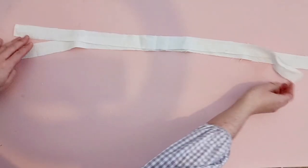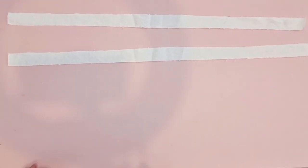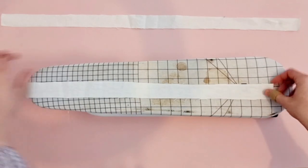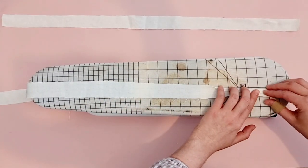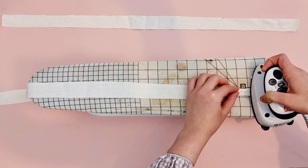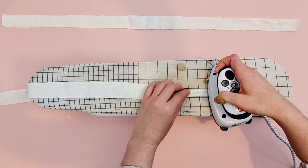Whether you're making the top or the dress version, the next step is making the straps. Grab the two strap pattern pieces, lay them out, fold in both edges along the fold lines which are 5 mm away from the edge, and press. It's almost as if you were creating a bias tape, so if you wanted, you could also use ready-made bias tape or a piece of ribbon to create the straps. In this case, I'm just using the fabric I'm using for the top.